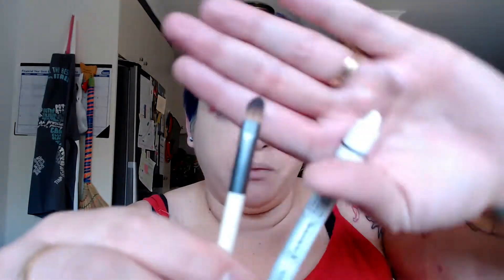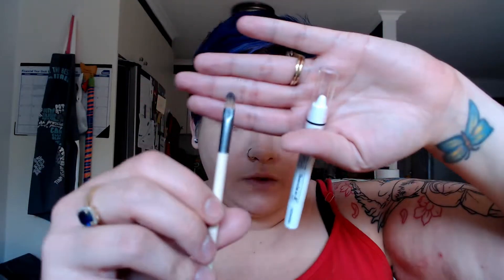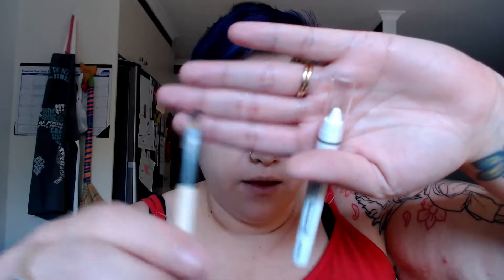Next I'm going to go in with my NYX Jumbo Eye Pencil in Milk. I'm going to get a really small brush, which is my Define Concealer brush — it's a super tiny ended brush. And what I'm going to do is a little trick I learned when I was doing makeup: you just dust your brush over the tip of the eyeliner, just like this, just to get your brush coated. And then I'm going to trace out along that cut crease.